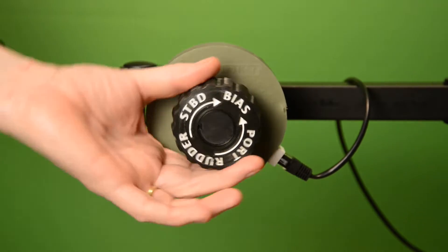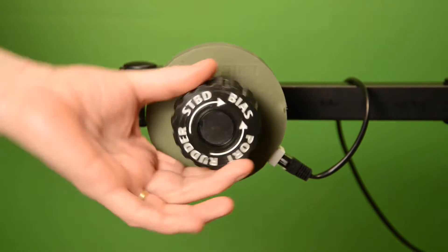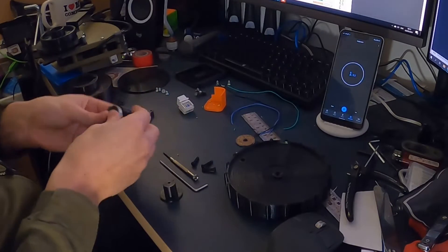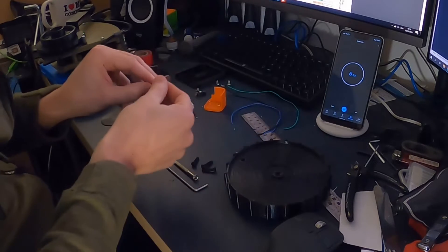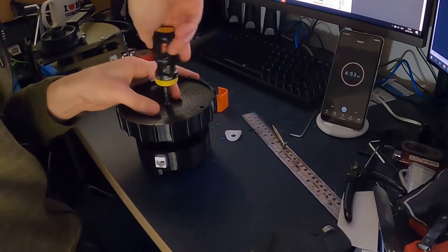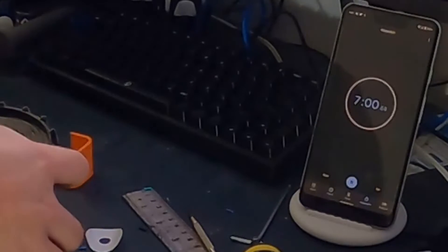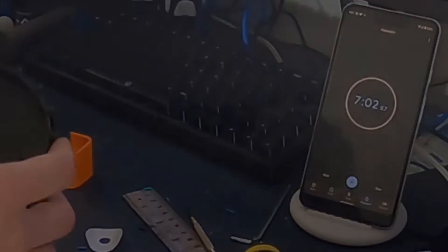If you haven't got one of these Authenticate trim wheels, I've got to ask why not? It's the easiest thing to print even if you're brand new to 3D printing, and definitely the easiest to assemble. I'll link to a video in the description where one of the guys in the Authenticate community assembled a Spitfire trim wheel in seven minutes and two seconds flat — and he wasn't the fastest. I'll include a link where you can download the files entirely free. A little project for the holidays maybe.